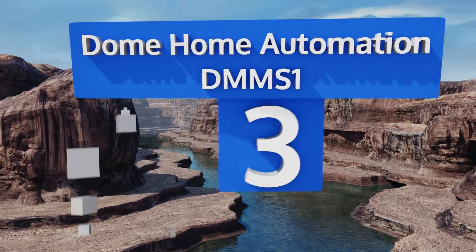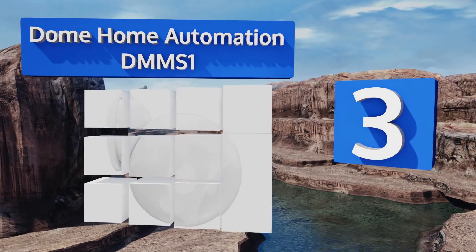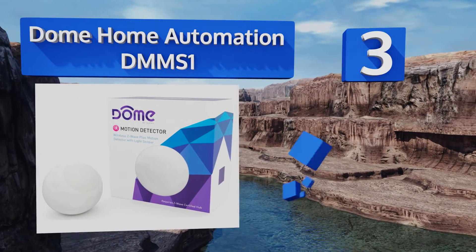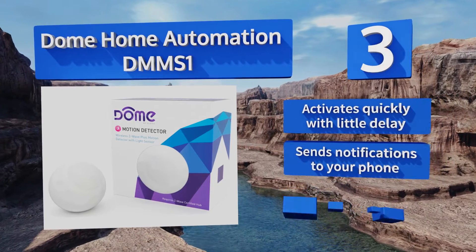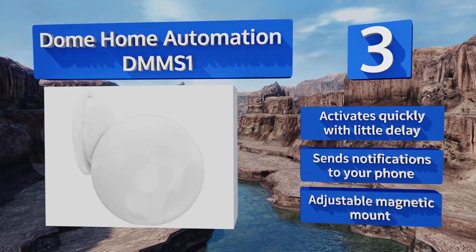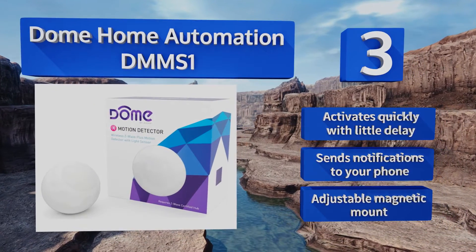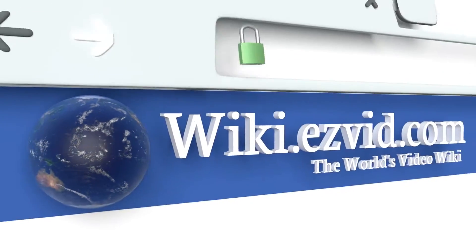Nearing the top of our list at number three, the Dome Home Automation DMS One is compatible with many Z-Wave hubs, allowing you to wirelessly sync it with systems like Wink. Not only can it trigger an alarm, but you're also able to set it to turn on the porch lights if you're getting home late. It activates quickly with little delay, sends notifications to your phone, and comes with an adjustable magnetic mount.